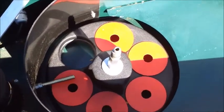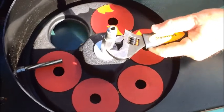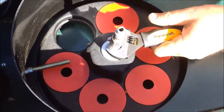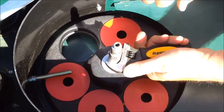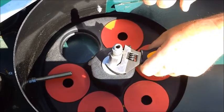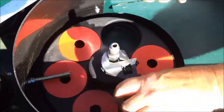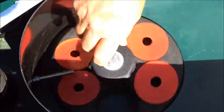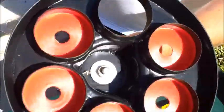Now get the wrench on this unit here — make sure it's nice and tight on there — and we're going to give it a really hard hit in the clockwise direction. Then we can spin this around and pull it off.